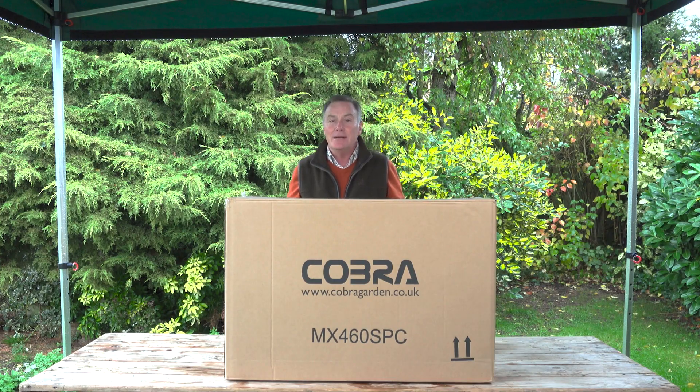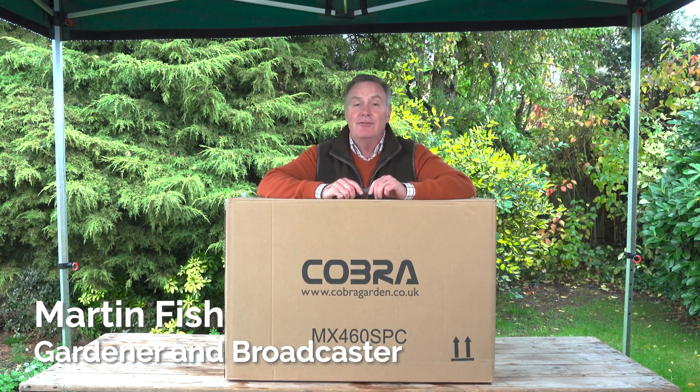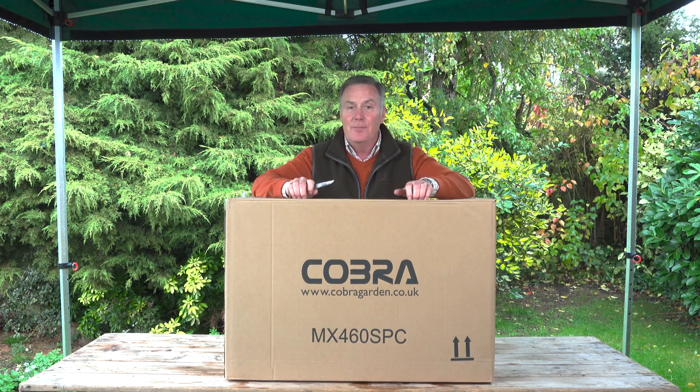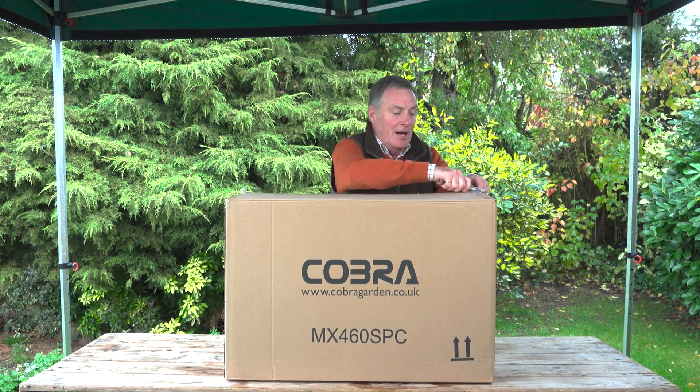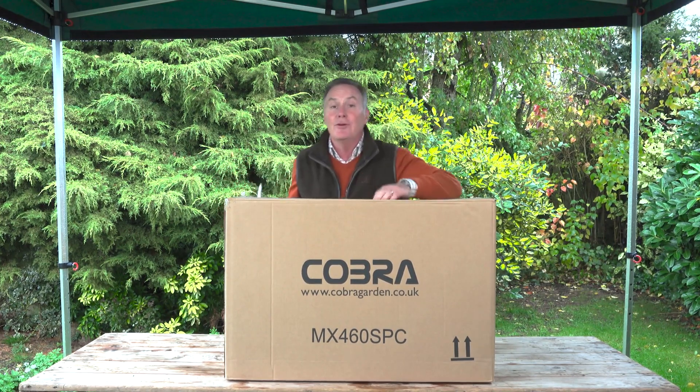Hello, this is a Cobra MX460 SPC, which is an 18-inch rotary mower with a Cobra engine. This is how it arrives in a cardboard box, and everything you need to mow your lawn is within this box. I'm going to open it all up, take it out, and show you how to assemble your new mower.